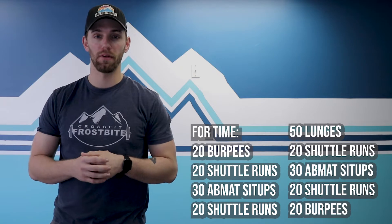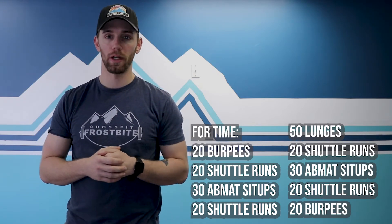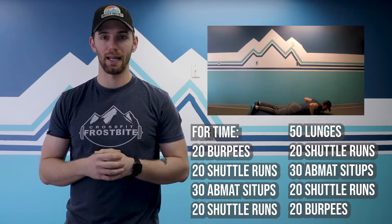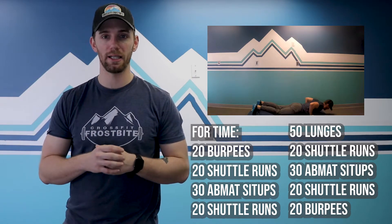Our workout for the day is for time. We've got a pyramid-type workout where you're going to start with 20 burpees. Burpees again, but it's a bodyweight workout — this is one of the best things we can do for the body. Modify, step, or jump as you need to.